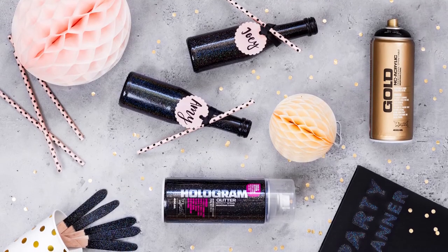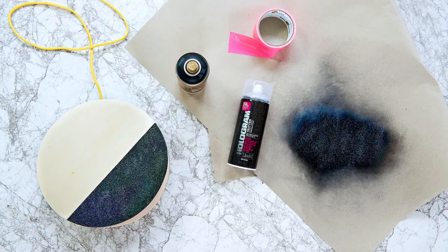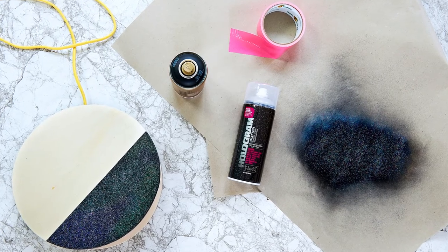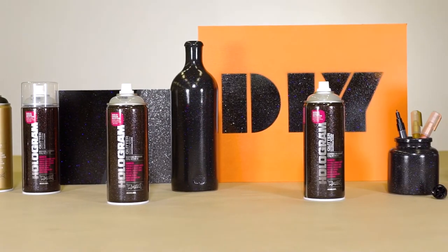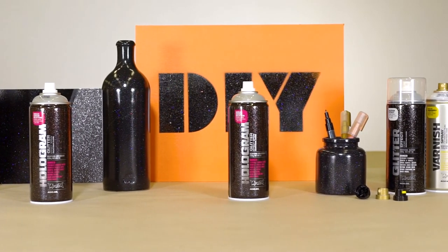Hologram Glitter Effect sprays can be combined with Montana Gold and Montana Black cans, as well as Montana acrylic markers. It is not compatible with synthetic-based paints. The Montana Hologram Glitter Effect works on many different substrates and will add a totally new dimension to objects.